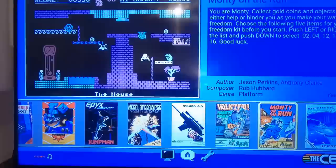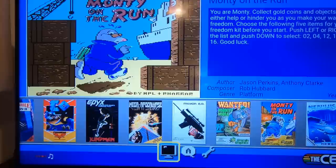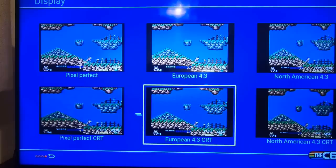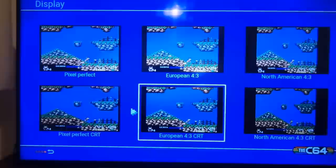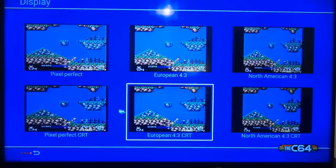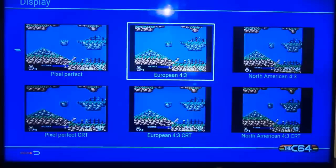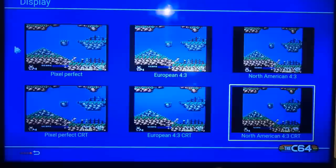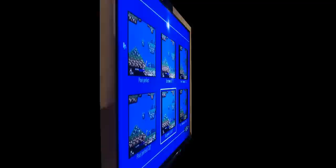One of the other features: if you go down to the bottom and move to the screen icon and press the button, you can pick different graphical looks. You've got: Pixel Perfect, which gives a pixel-perfect look; European 4x3; North American 4x3; North American 4x3 CRT; and Pixel Perfect CRT. I don't really understand all the different modes, so I'll just stick to European 4x3 CRT because I think that's what I had on my Commodore 64.